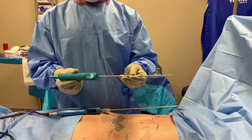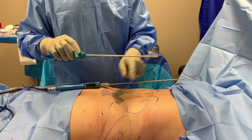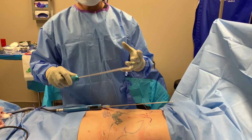Typically with liposuction, we use what we call cannulas. Here at the practice, we use what we call power-assisted liposuction. This is the cannula — it's essentially a long metal tube with holes on the end of it, and it's applied to suction.